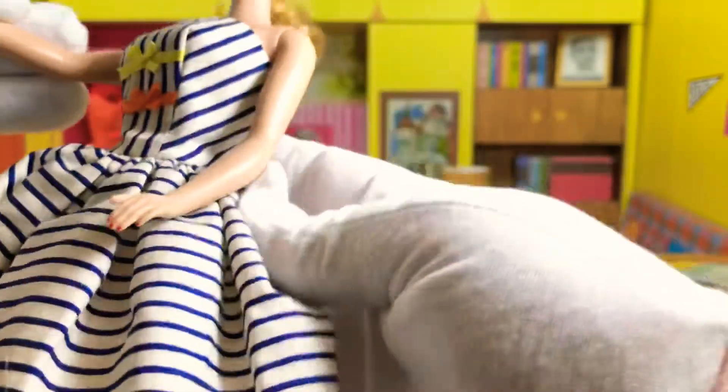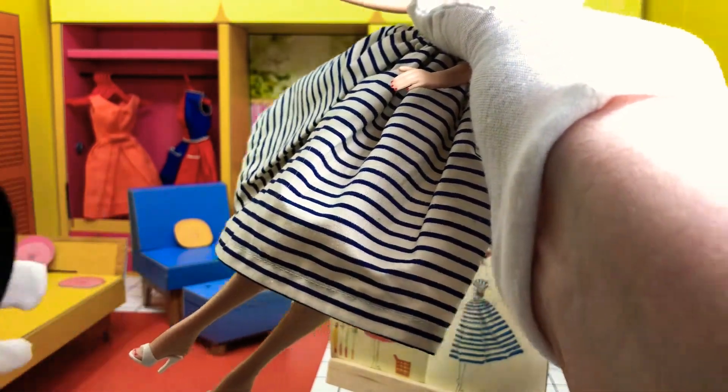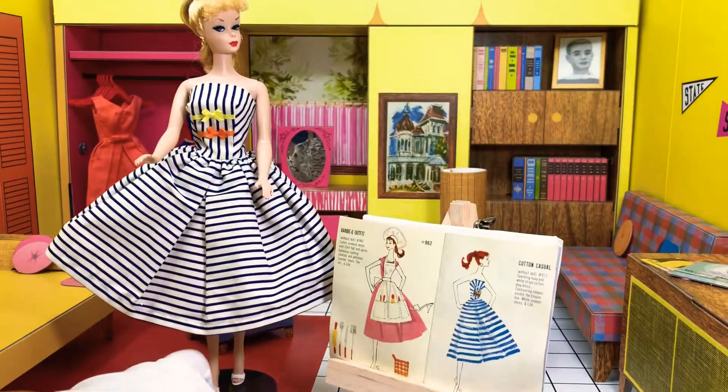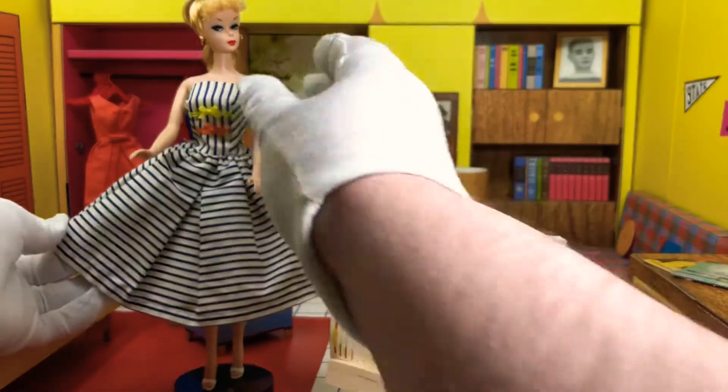So we've got the outfit on, and we've got the shoes on. Let's see if I can put the reproduction shoes on the reproduction stand with a reproduction doll — and yeah, it fits. And there she is, looking kind of just like the picture, as a matter of fact. Wrong color, but yeah.